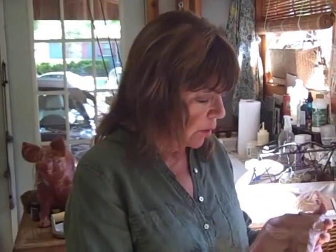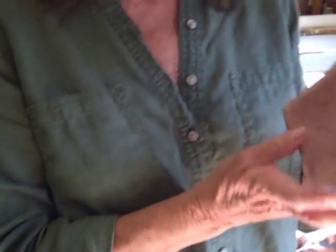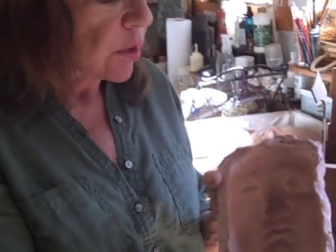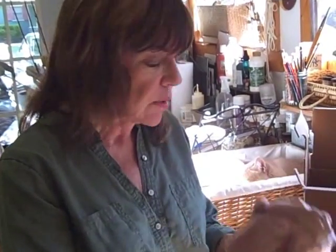Now we're back in the studio. This is not the same mold that I just took, but I wanted to show you the process with the mold that I had made previously. This one did come from a gravestone in Castorville, Texas, and you can see that it's been fired — it's very hard, hard as a flower pot. It's been earthenware fired, and it's difficult to tell what it is just yet.